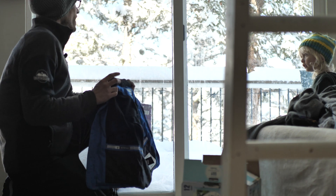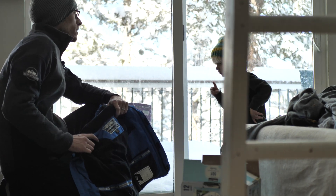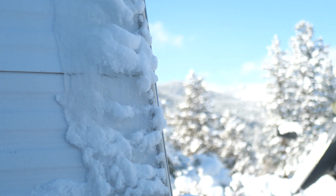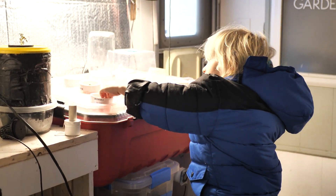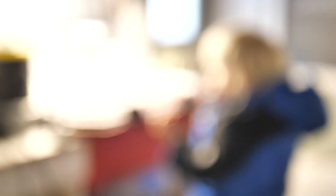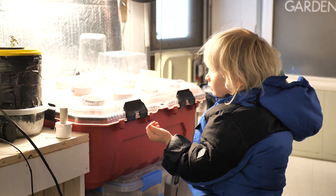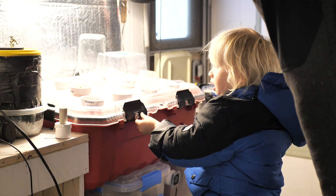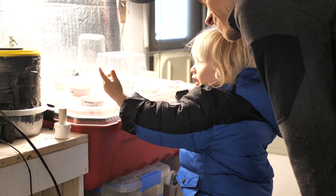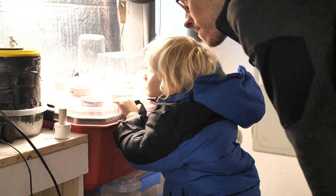Do you want to go check on the plants? Yeah, I do. Well come here, put your jacket on. How cold is it outside, mama? Five degrees outside. I was just setting the camera up and you just ate my cilantro! How was it? Good. Was it good? Yeah. I'm really glad it was good. You're right — that's good. How does everything else look buddy? Oh, it looks so sad.